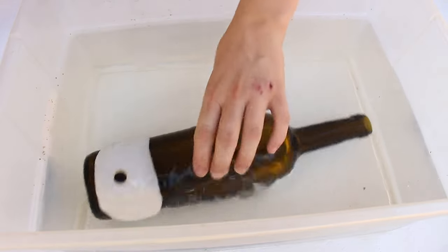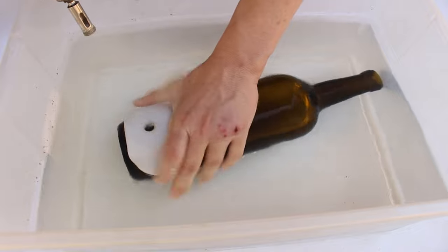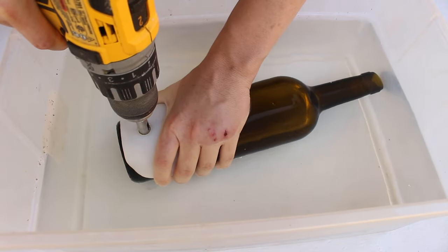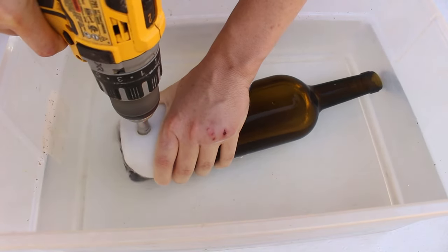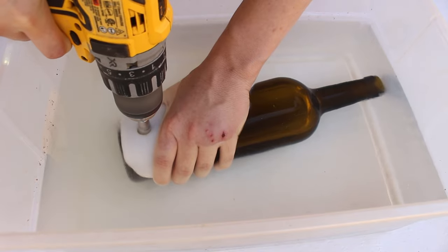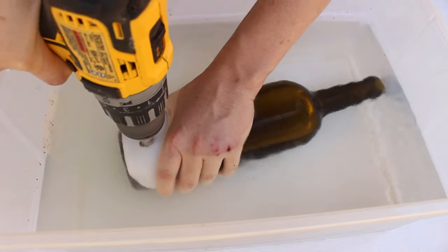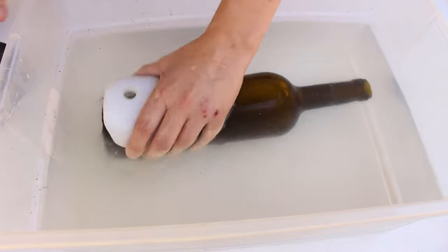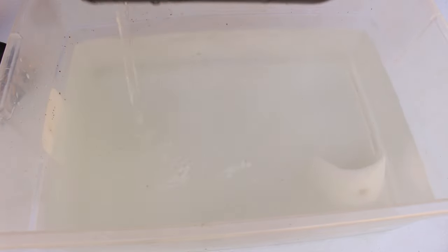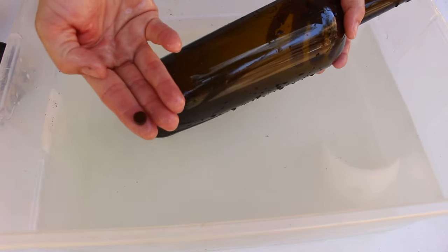Now we're ready to drill the hole. Grip both the bottle and the jig at the same time so you can easily guide the drill bit to the precise location where you want it. Without this guide, it's hard to get started because glass is so smooth — the drill bit tends to jump around and scratch the wine bottle. With this method you get a nice clean hole. Depending on how thick your wine bottle is, it may take a little longer, but you'll be left with a nice cutout.